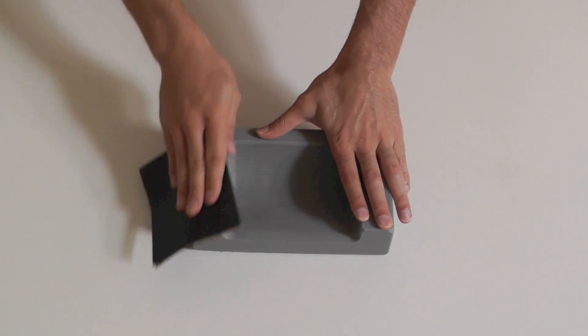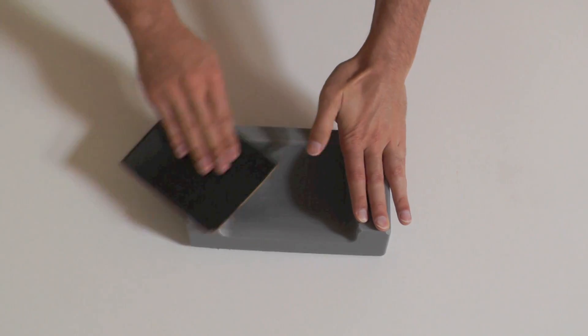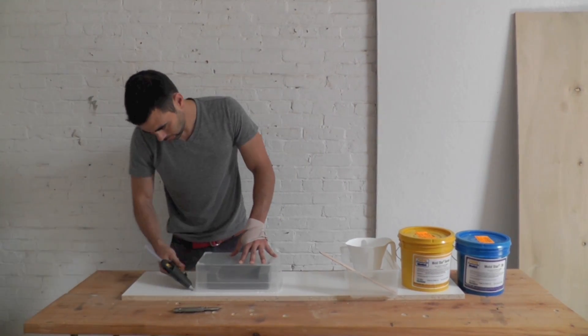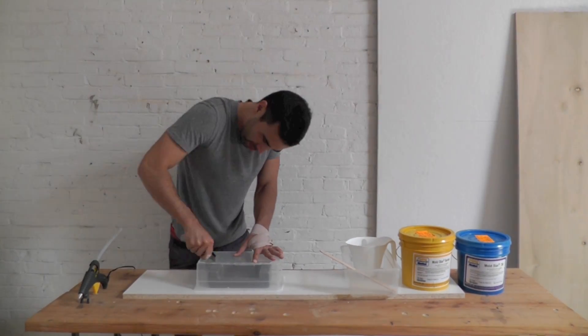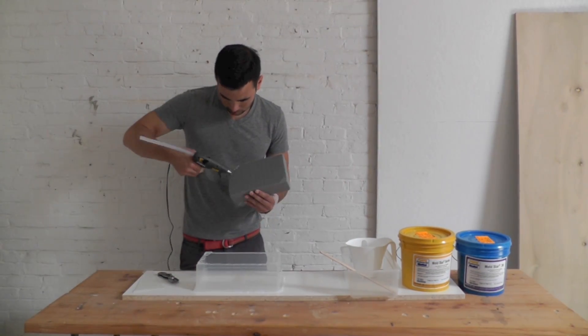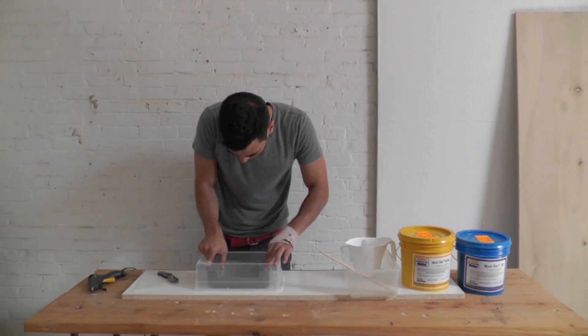I sanded the prototype with some fine grade sandpaper. To make the silicone mold, I glued a piece of Tupperware down to a laminate board, cut out the bottom of the Tupperware, and glued in the prototype with a few dots of hot glue.